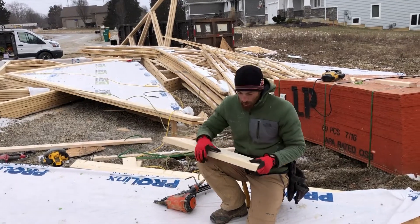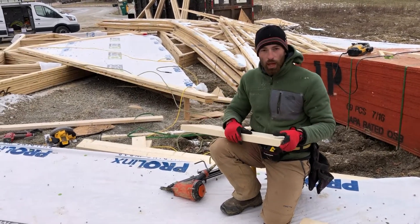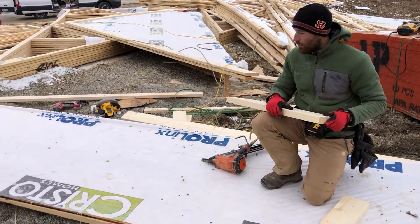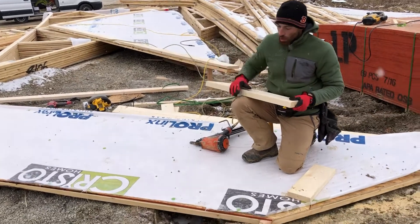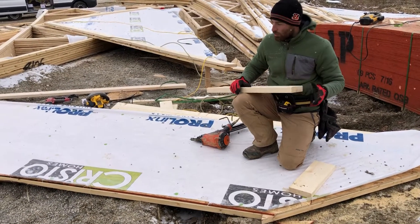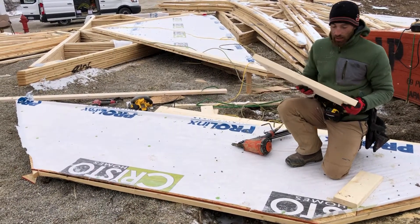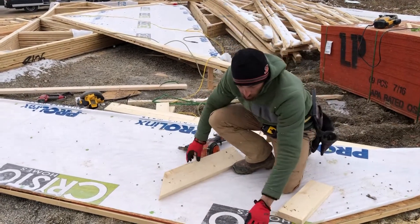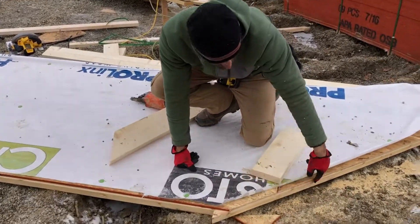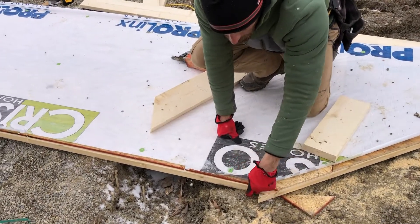We're done with the plywood and house wrap. The next thing we're going to do is frame our hip chicken ladder. As you can see, on this side of the gable we pass a little bit past the top of the gable.